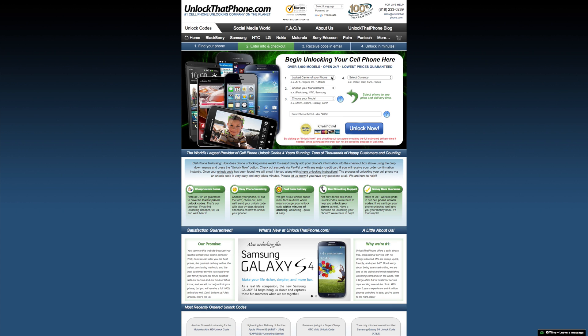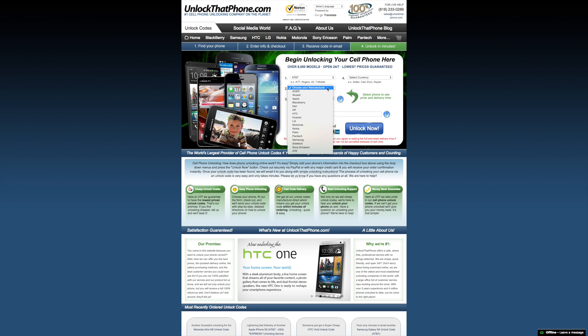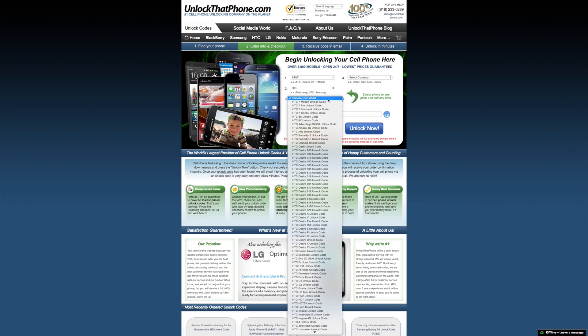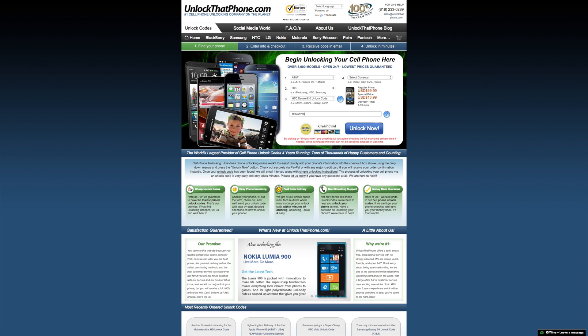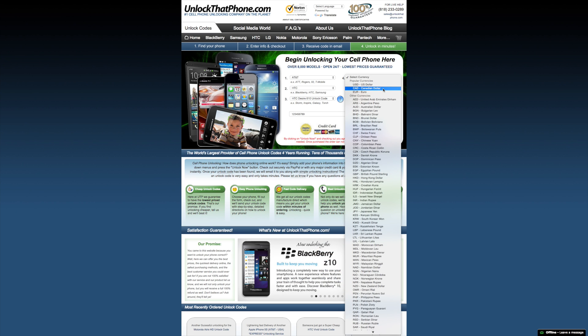Now that you have your IMEI number, head on over to UnlockThatPhone.com and place your order by choosing the carrier the device is currently locked to, which for me is AT&T, then picking the manufacturer, which in this case is obviously HTC, and then the device model which is the Desire 610. Enter your device's IMEI, select the currency you're paying with, click the unlock now button, and make your payment.